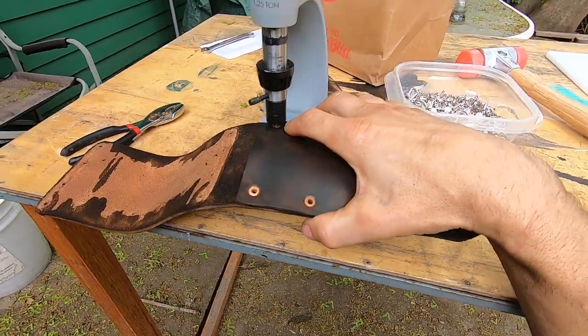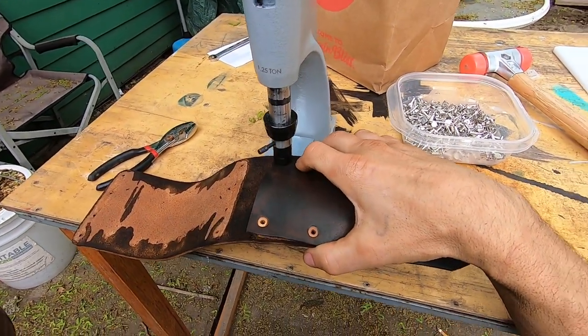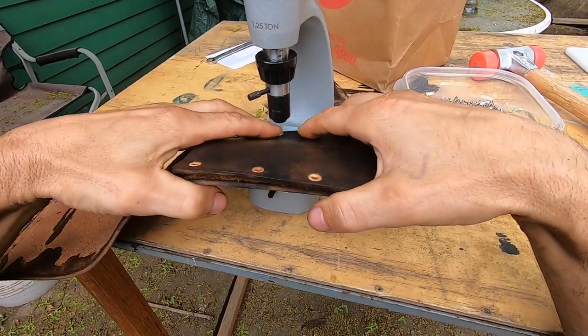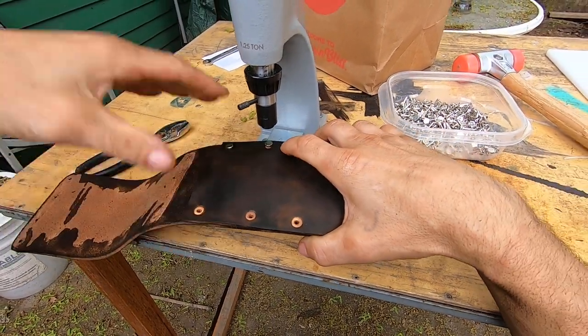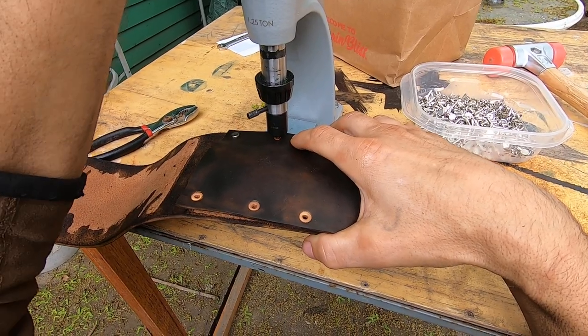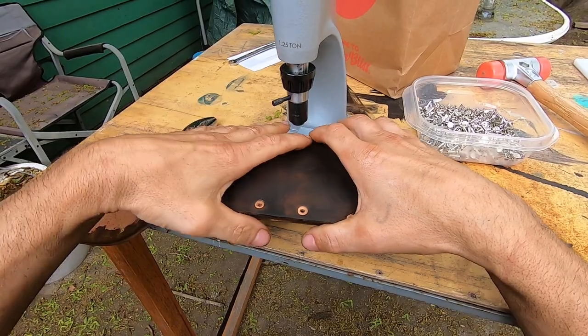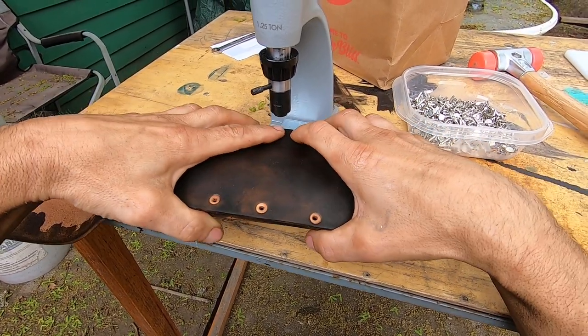This is one of my original sheaths. I'm just trying to refurbish it - put some different rivets in there. These tubular rivets will last forever.